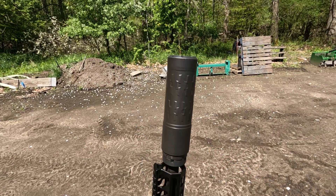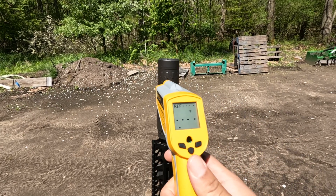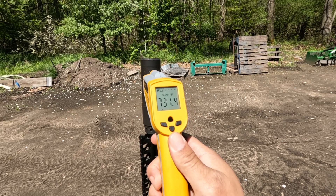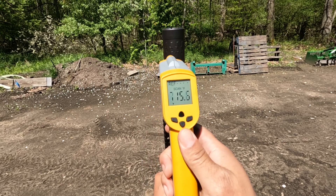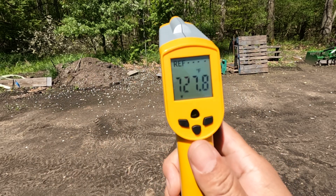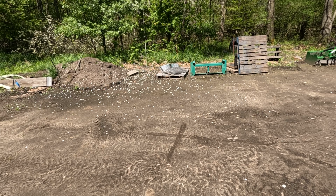Night and day difference. The temperature reading — 730 degrees — I don't know if you can see that on camera.